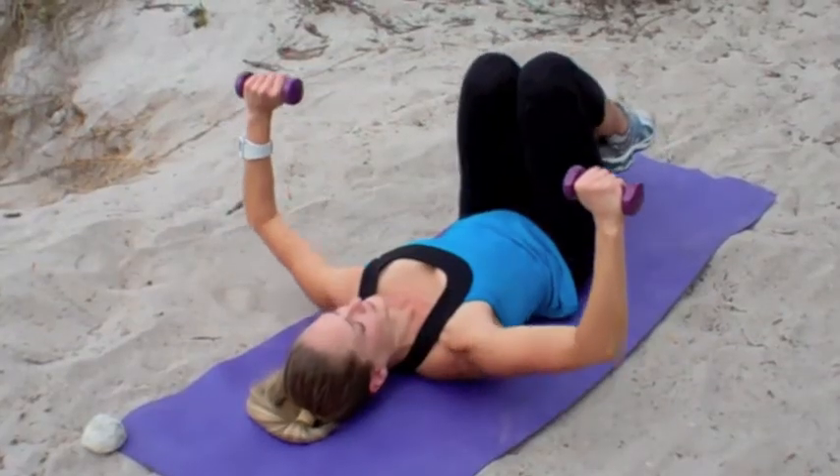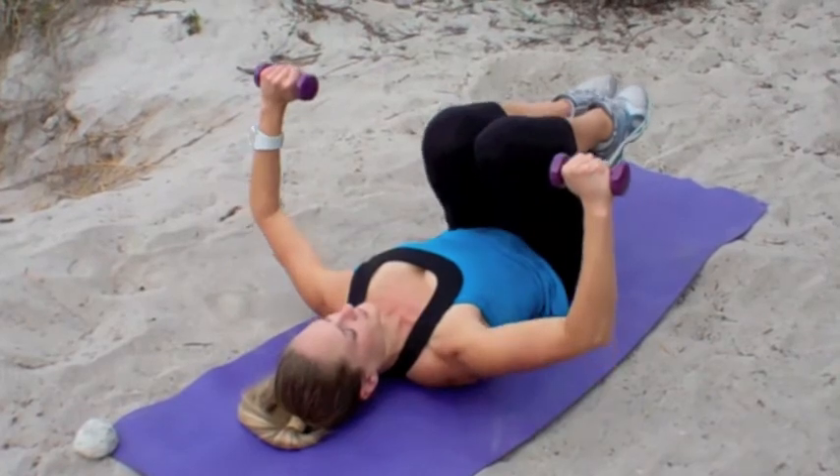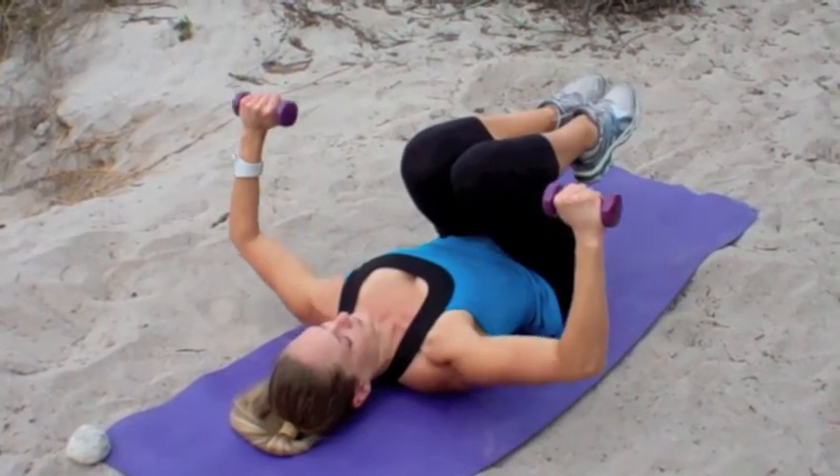Pulse that chest press for about 16 counts — push up and down a couple of inches in each direction, keeping tension in the chest and in the arm muscles.